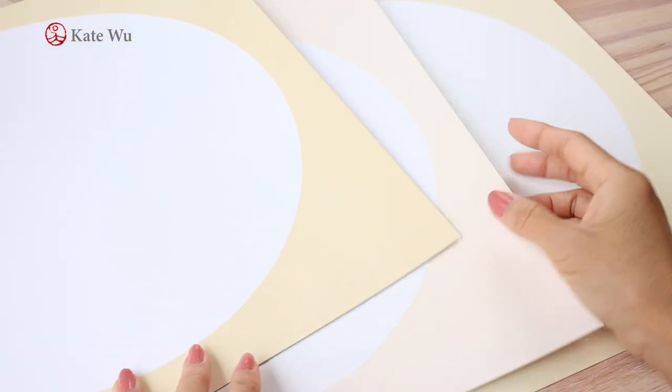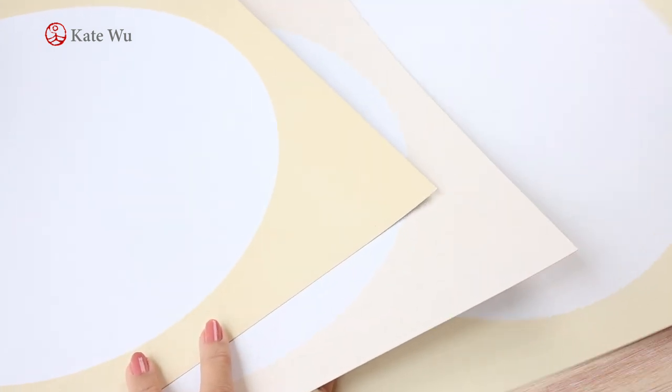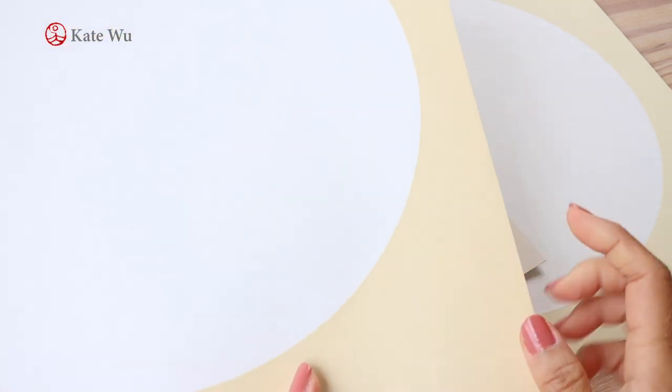Hi everyone, I'm Kate, welcome back to my channel. Today I've bought a few more mounted cards from a different supplier and I'm going to give them a try. I'm really happy that some of you have tried to buy them too. These are the cards I've been using — these two I've demonstrated before, and this one is new. They look very similar but they are from different suppliers.